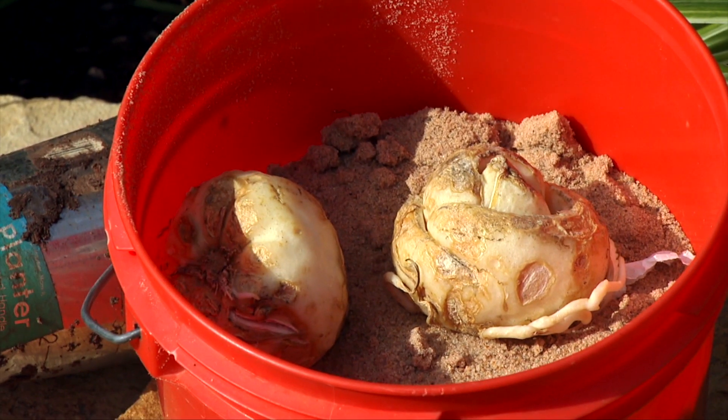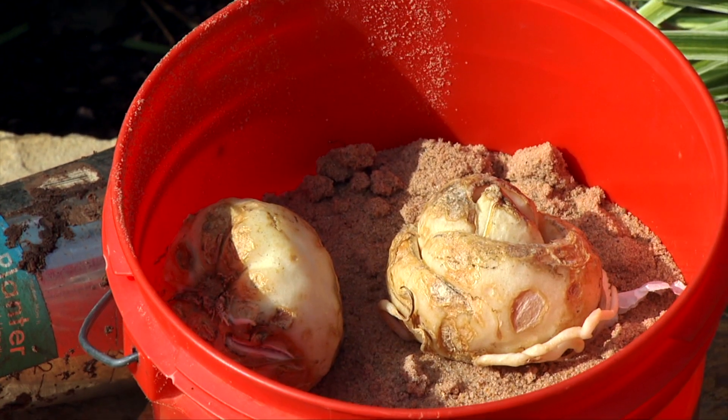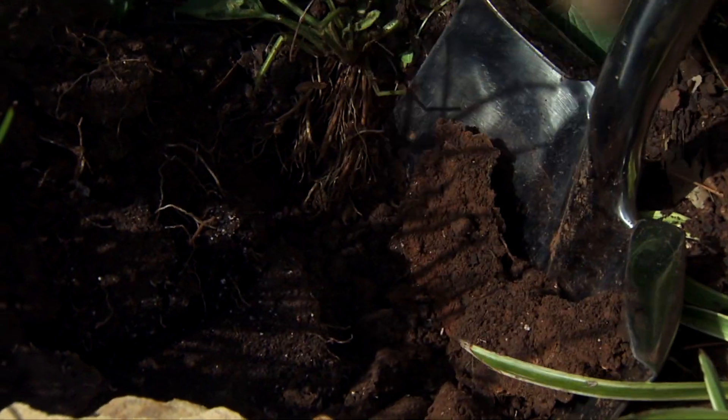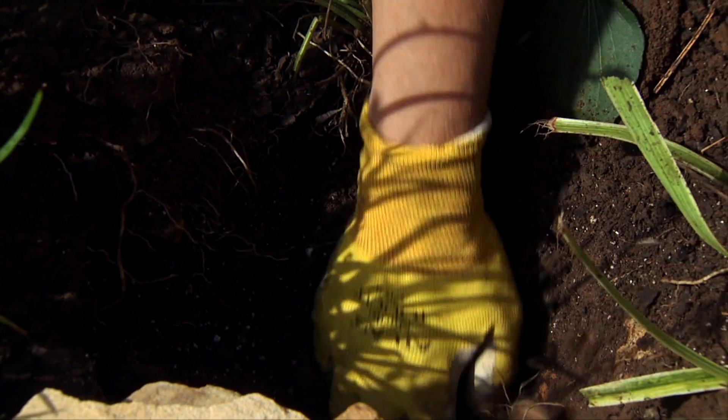Then they go in just like any other bulb. Because these bulbs need to be planted about eight inches deep, I'm going to use a shovel to excavate a small hole. Remember to account for mulch when you're calculating the depth of your planting hole.